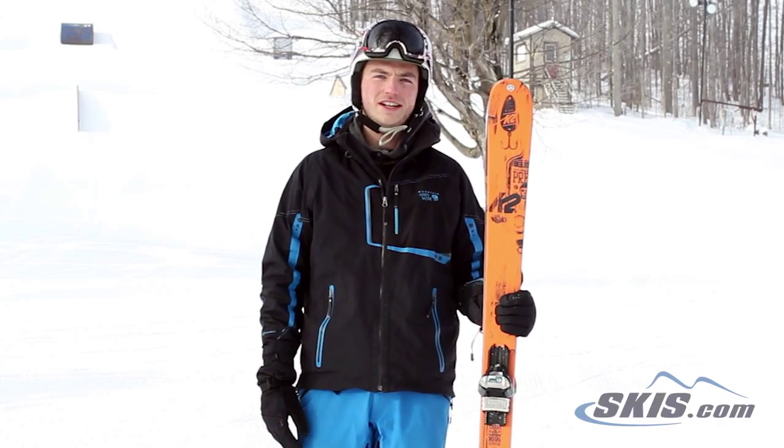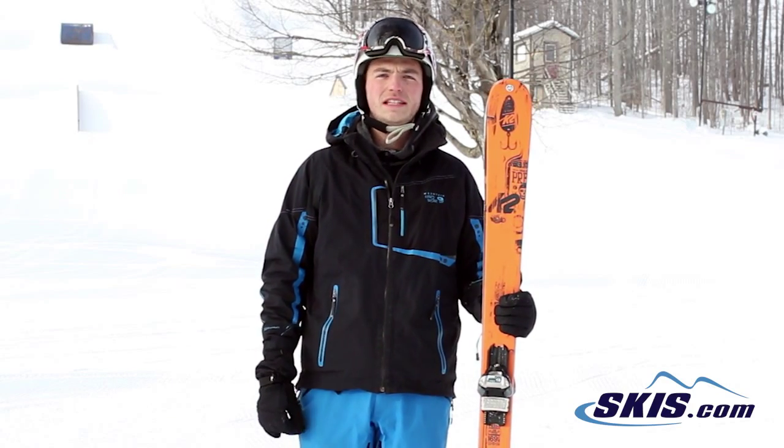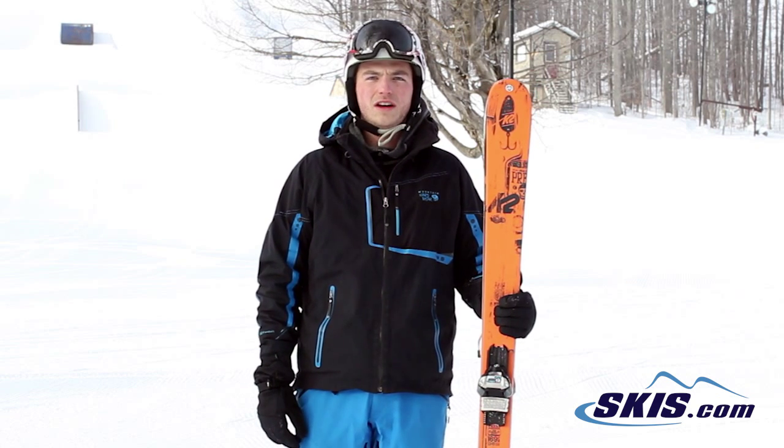Hi, I'm Lucas. I just got off the K2 Press. I give this ski a 3 out of 5 stars. It's very lightweight, but a little difficult on the shorter turns.